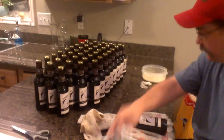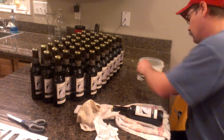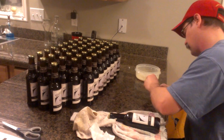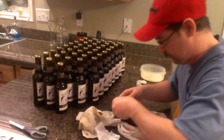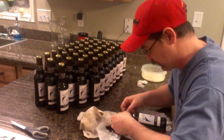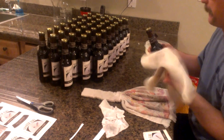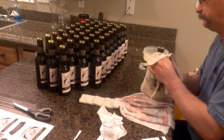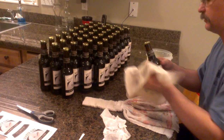Now we're going to do the small neck label. I just got milk on the counter so I'll wipe that off. Then I'll do the same process again — just paint a little bit of milk on there. Make sure you don't rub it or it smears all over the place. Just press down on it gently.